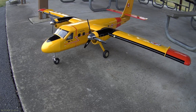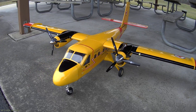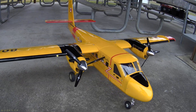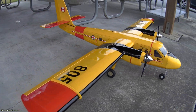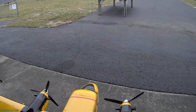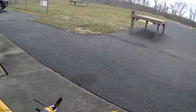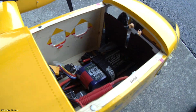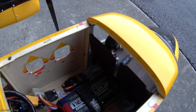This is a made-in for the Nexa Twin Otter — beautiful model. I'm running it on a 4S battery. Let's see the setup: 4500 mAh.